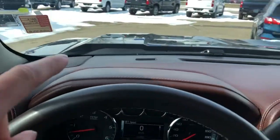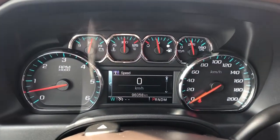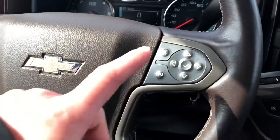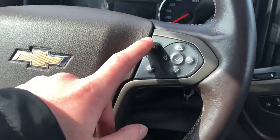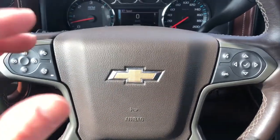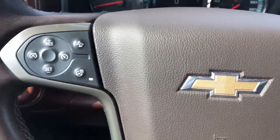In the dash we have our speaker tweeters on either side just to the sides of the A-pillars, our gauge cluster with screen in the middle. We can adjust what we see on that screen with the buttons on the right side of the wheel. We also have our voice commands and phone hang-up, dark brown plastic on the centre of the steering wheel.